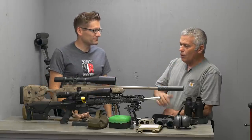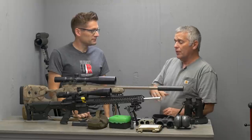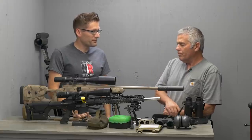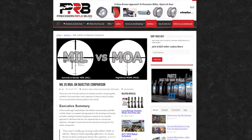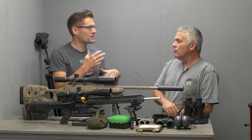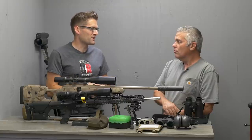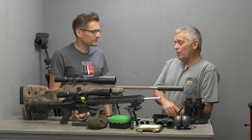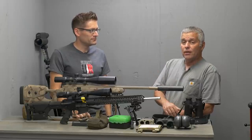There are some scopes with the Horus reticle where you don't have to dial at all once you learn to use them — your holdovers and wind corrections are all built in. Once you learn it, you go pretty fast. It's too busy for me, so I prefer just the standard MLR reticle. On MILs versus MOA — the key thing is that whoever you're shooting with, if you can align on one system, you're all in the same conversational language. If the guy on the spotting scope has MILs and you have MILs, you can just say 'two tenths holdover for wind' and everyone understands.